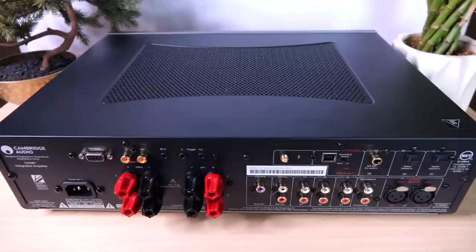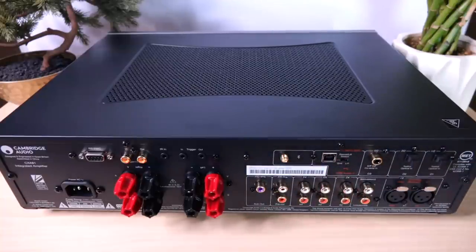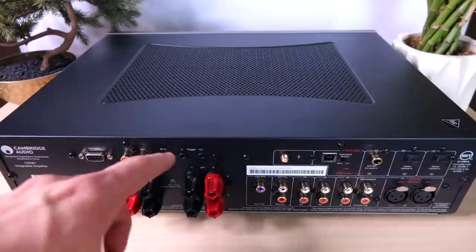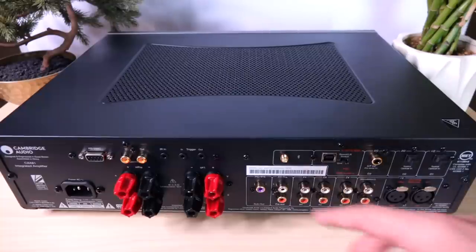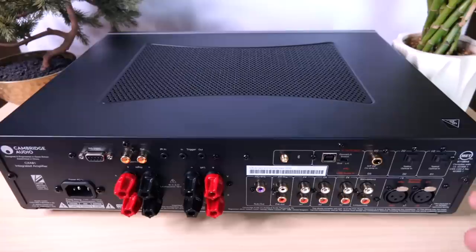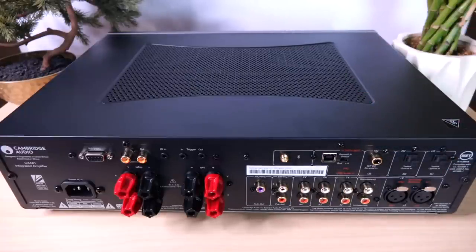Here's the back of the 81. A lot of the inputs and outputs are on the opposite end of where I'm used to them being — it feels like a proper British component. Going from left to right: on the very left we have our IEC inlet for the power cord. On the top row we have various inputs and outputs, including a custom install connection — a very clever thing for them to include. Moving right, this is where you put your antenna for Bluetooth streaming. I didn't test streaming since I don't stream music, but it does use aptX HD, and apparently it sounds really good — almost all the feedback has been very positive.